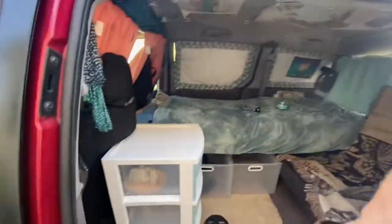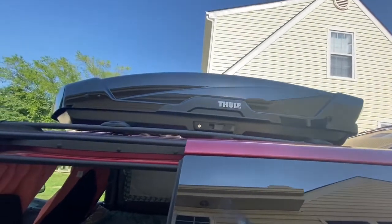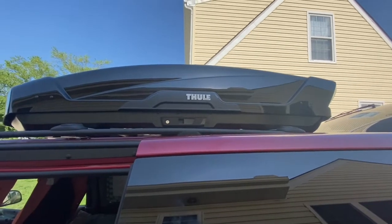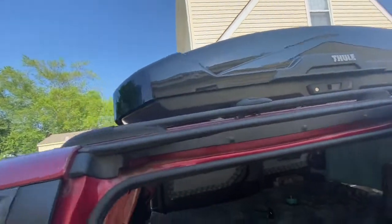And it's done — packed. The XT Motion, like I said, $769 — it's not cheap but it's awesome. It comes in a silver color, a black gloss, and I think also a matte black.